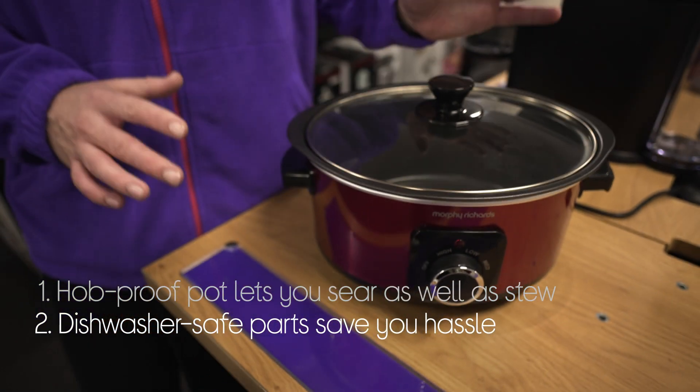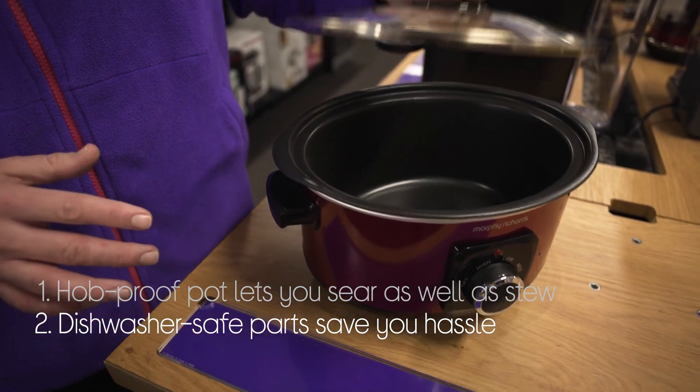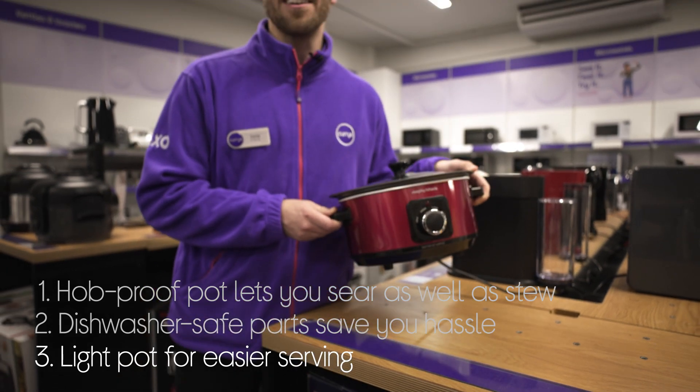It also makes cleaning a lot easier too. You can save yourself hassle by popping the pot and glass lid into the dishwasher. It makes serving easier too, with a lightweight and durable pot that you can easily carry to the table.